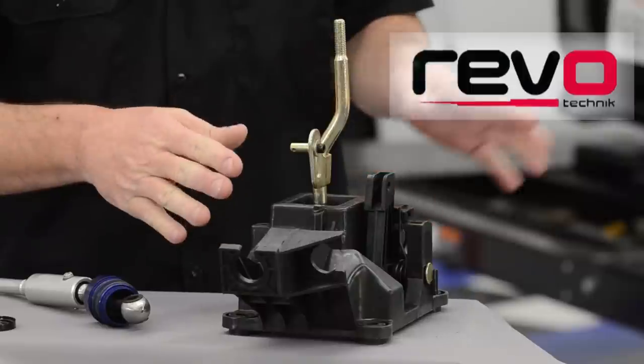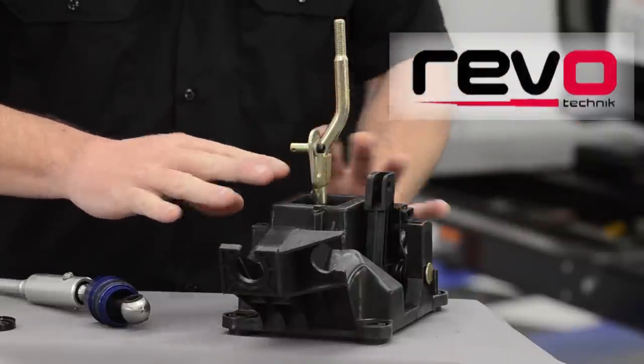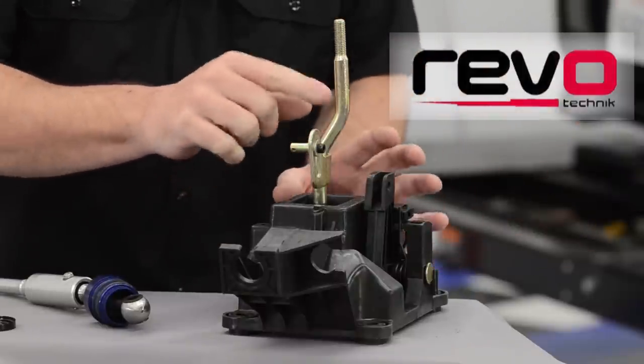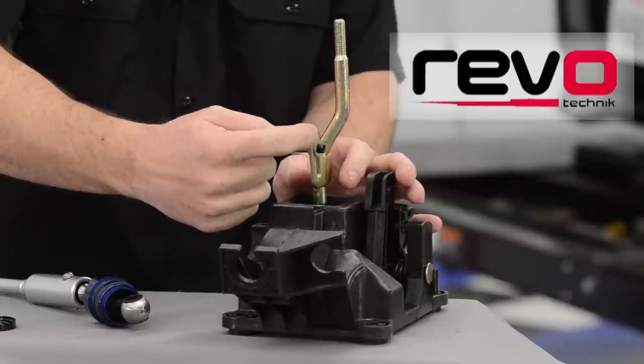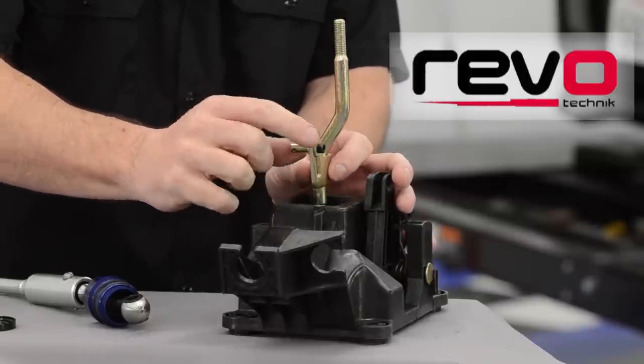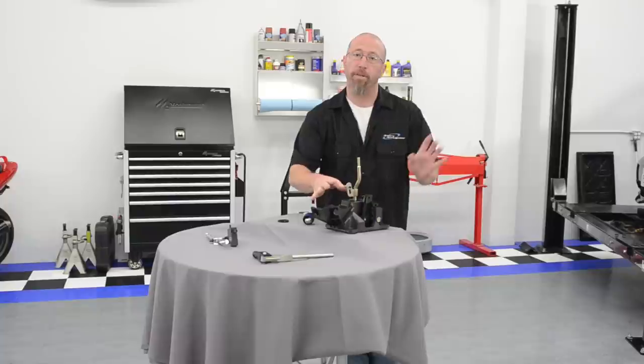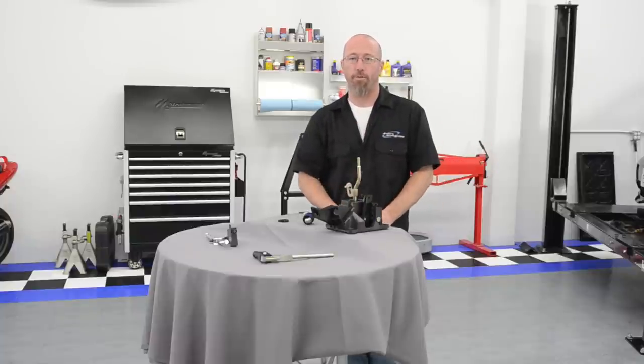This particular example from Revo we're going to install in our Project Civic. This is going to replace the entire shifter assembly. The lever actually doesn't change anything. What it does is it allows you to raise or lower the shift cable on this arm, effectively changing the fulcrum point. Installing this entire assembly in our Civic is going to give us a shorter throw.